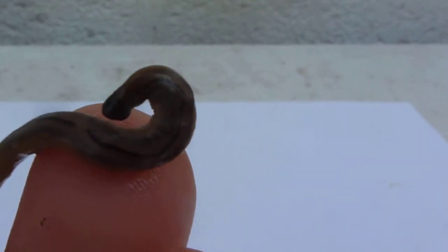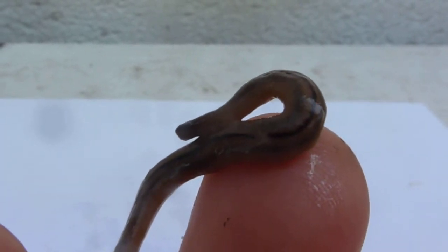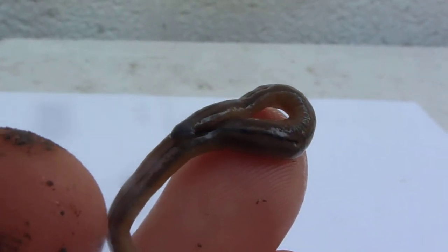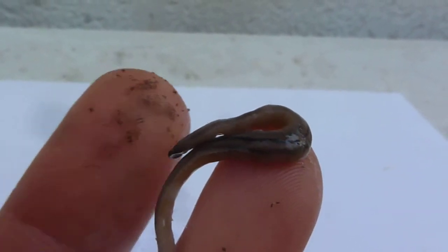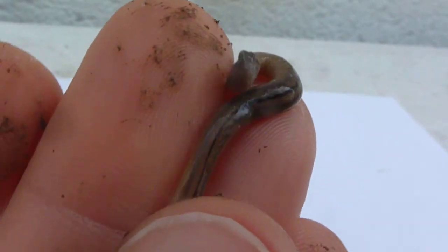You can see he'll turn his flat little head there — you can see how flat his head is. He's got a stripe running down his back. He's got no rings, like earthworms have definite segments or rings, and this guy doesn't.